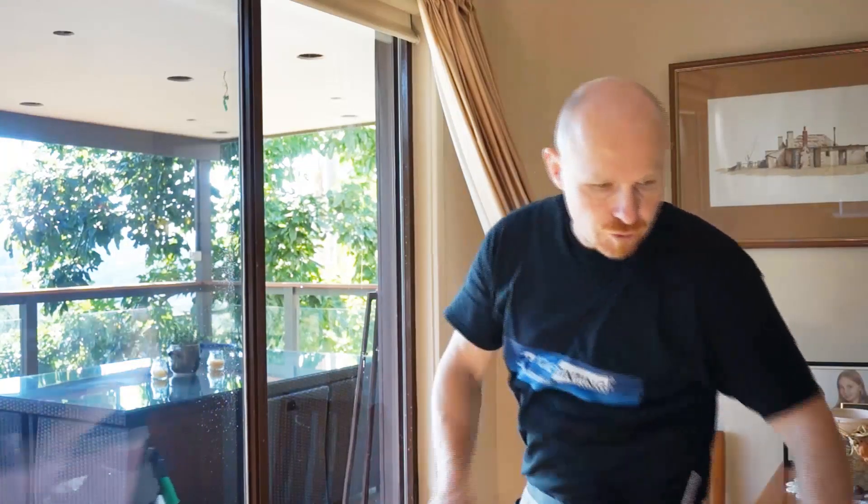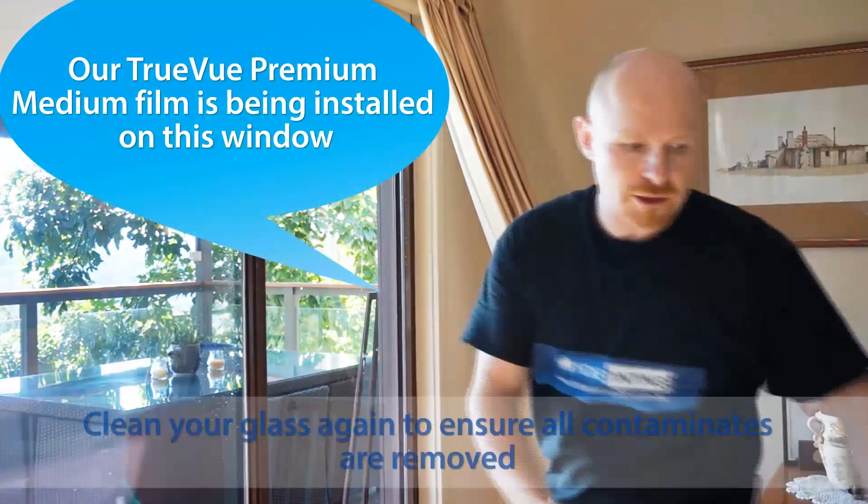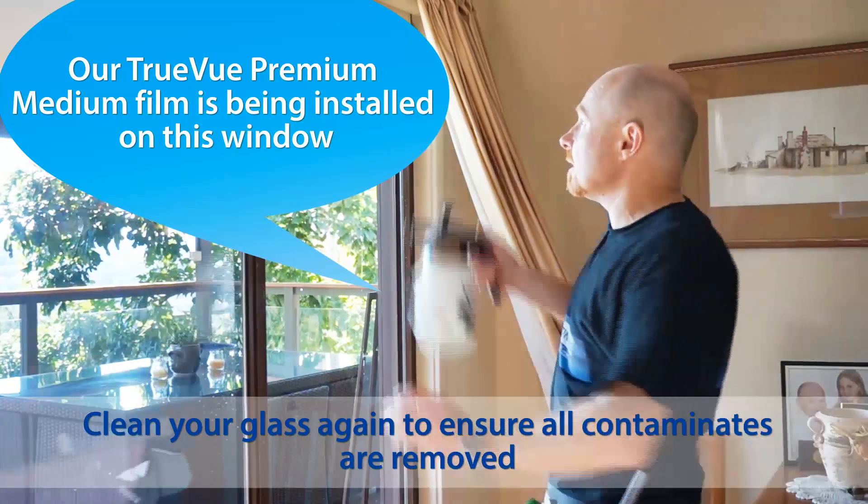This is the True View range. It's only about 13% internal reflection, which is only 2% more than clear glass.